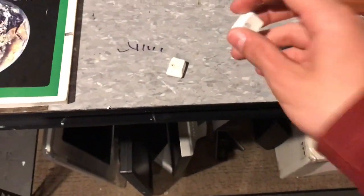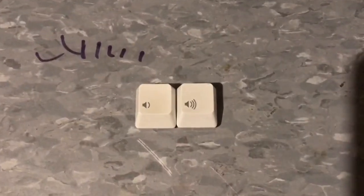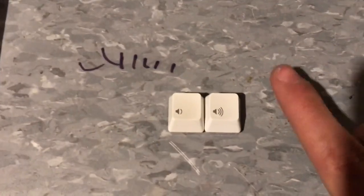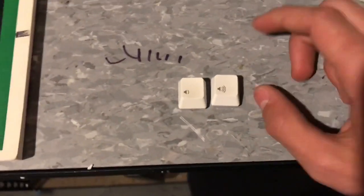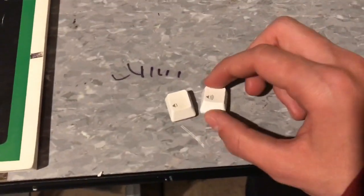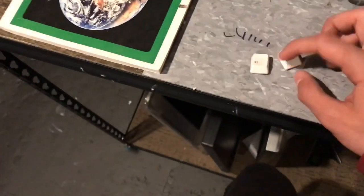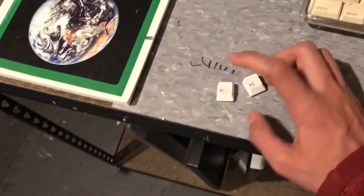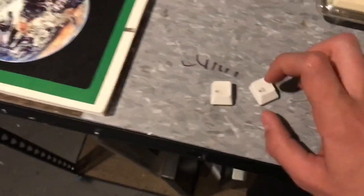Now the test I want to do is to see if this key — because I left it out with the keyboard — it actually doesn't look any different because this key here doesn't need to be retrobrighted. This was just for the brittleness test.